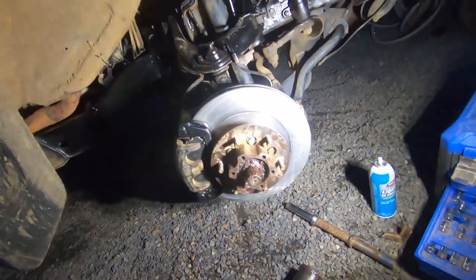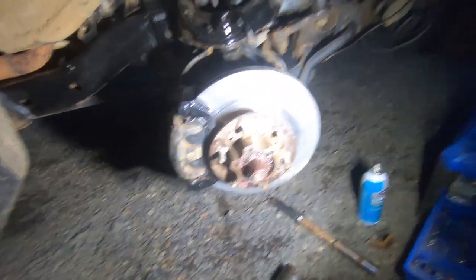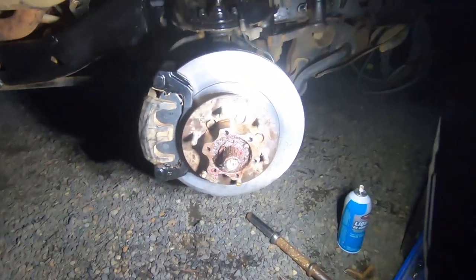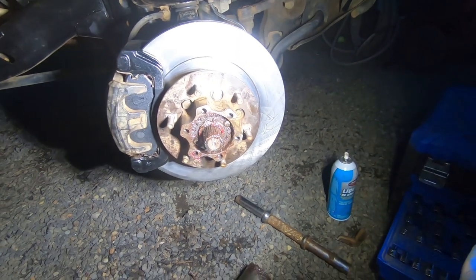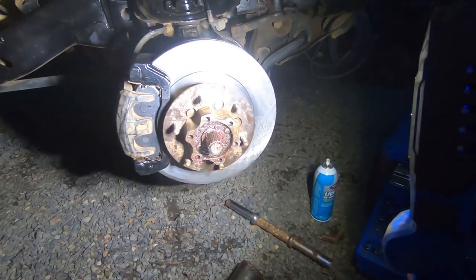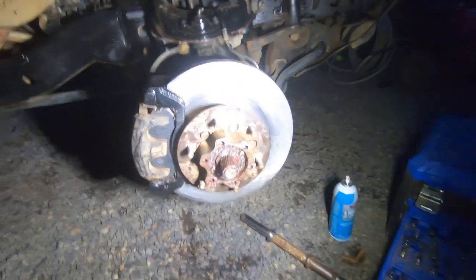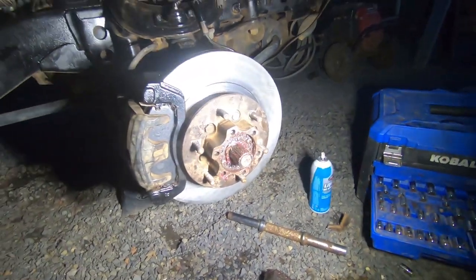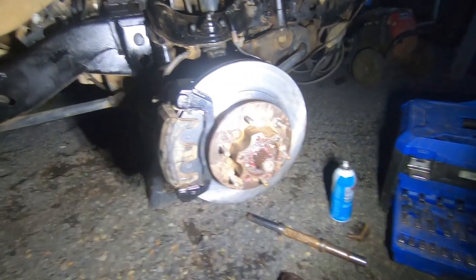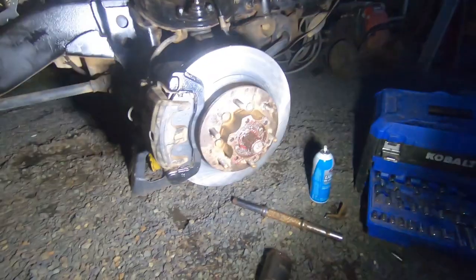Now that I got that on, this side is pretty much done. You just have to put your hubs back on. I have manual locking hubs which are not factory. If you have a factory one, I think it's just a cap that goes on, and then it's a C-clip — you could pry that one off or something. So I'm going to put the hubs back on and I'm going to have to do the other side in the morning — I kind of started late today. I'll take you guys for a drive and see how it feels.